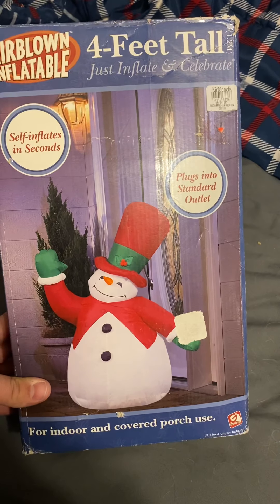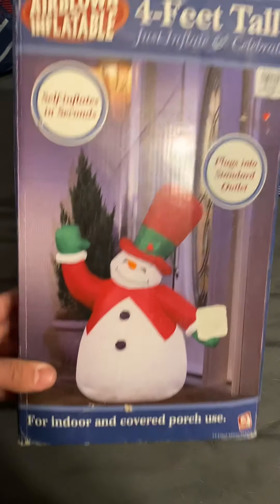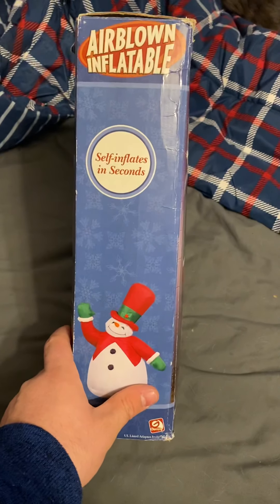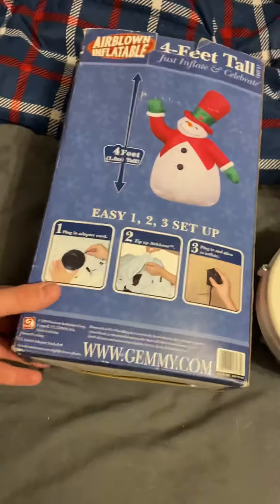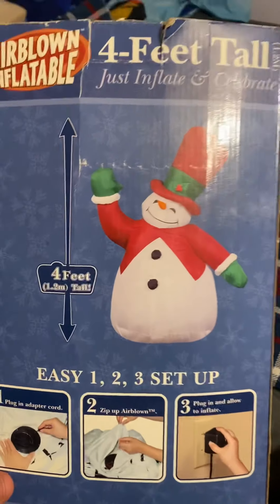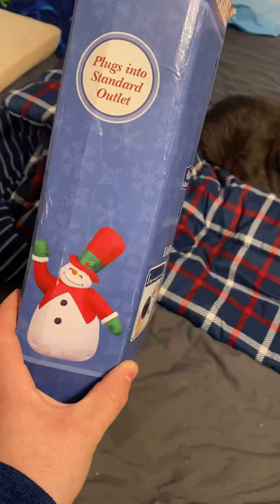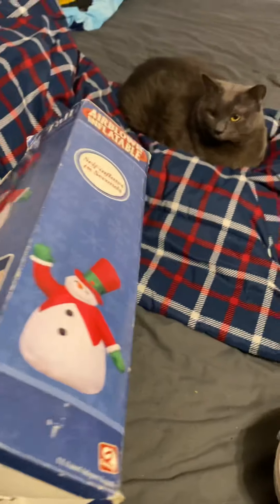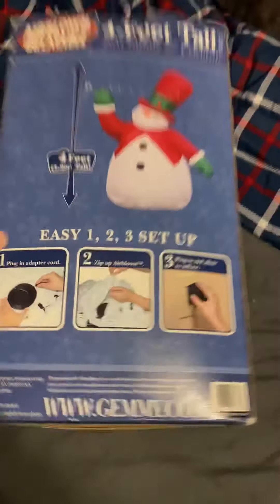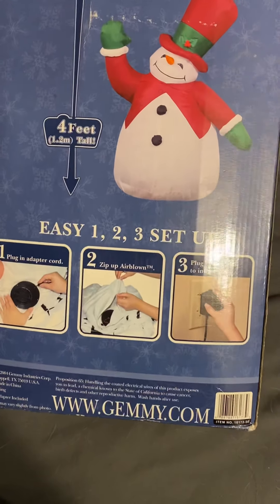Hey guys, Holiday Master here. Today I've got a video of this Jimmy 2004 four-foot tall airblown inflatable snowman. There is an eight-foot version of this from the same year or 2005 — maybe 2003, I don't fully remember. I bought this off Mercari, so yeah.